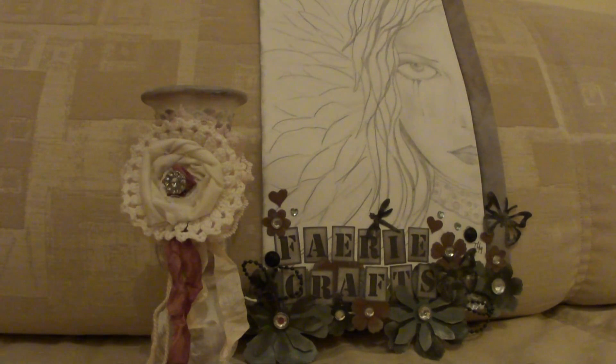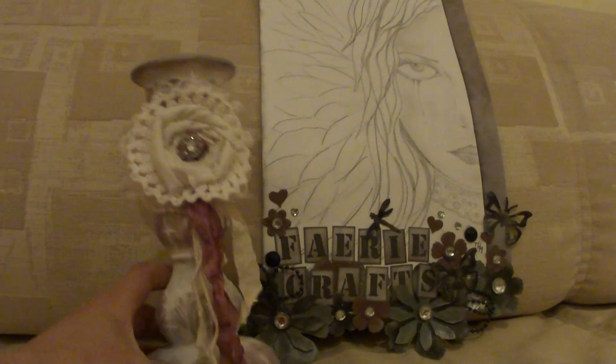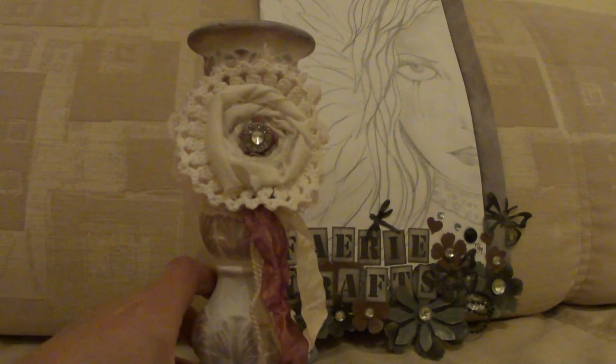Hi everyone, I'm back with another Altered Project. This is actually one of the candlesticks that I got at the car boot sale when I was away in the summer with Vicky.